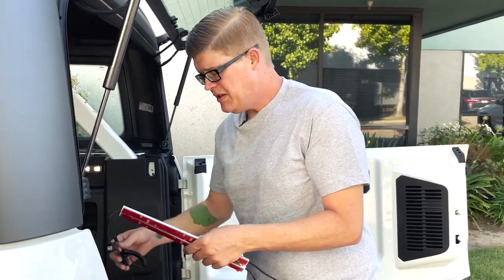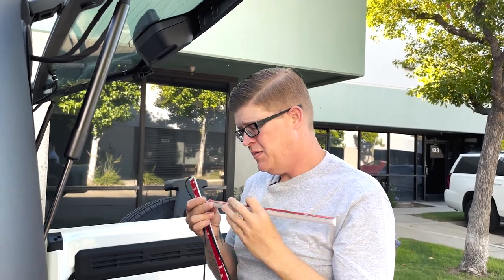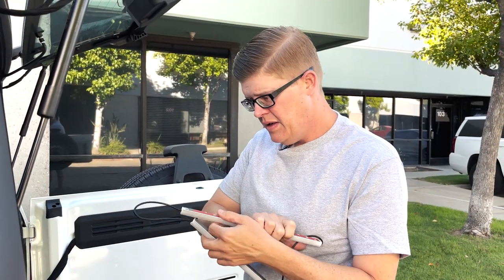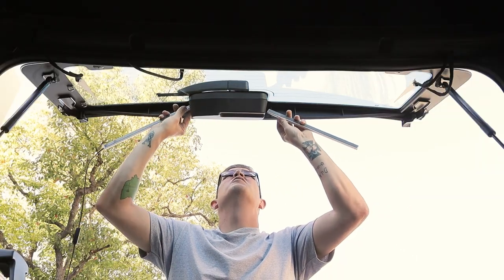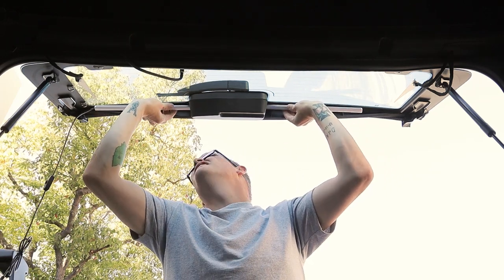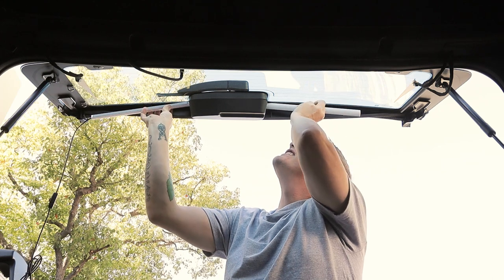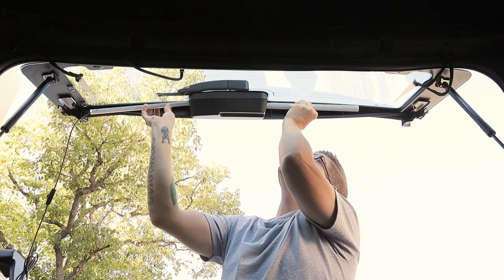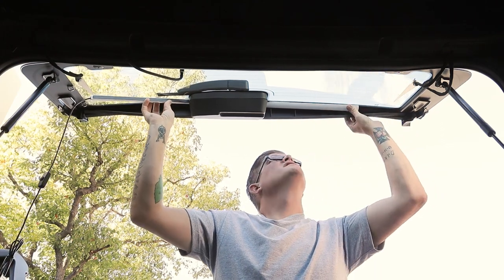Pretty self-explanatory install here. This is two pieces to mount on each side of the wiper motor. We'll get started by pulling off our backing tape. What we're going to do is wiggle this into place so it goes around both sides, getting it as close as we can to the wiper motor and as far back as we can, sticking it on just under the frit of the glass. The frit is this black border, just for those of you that don't know.